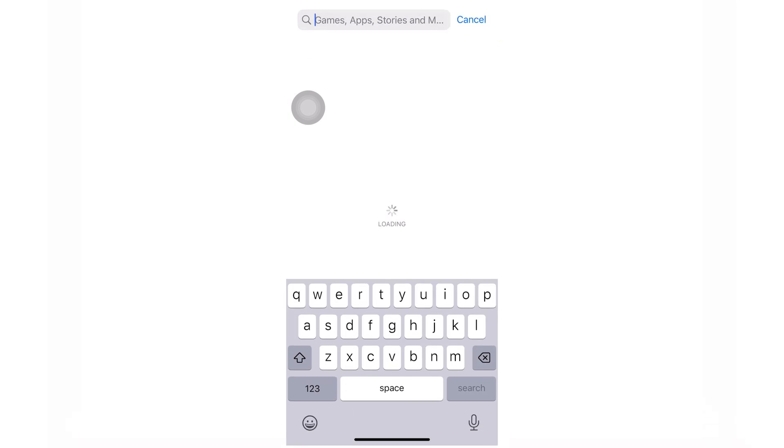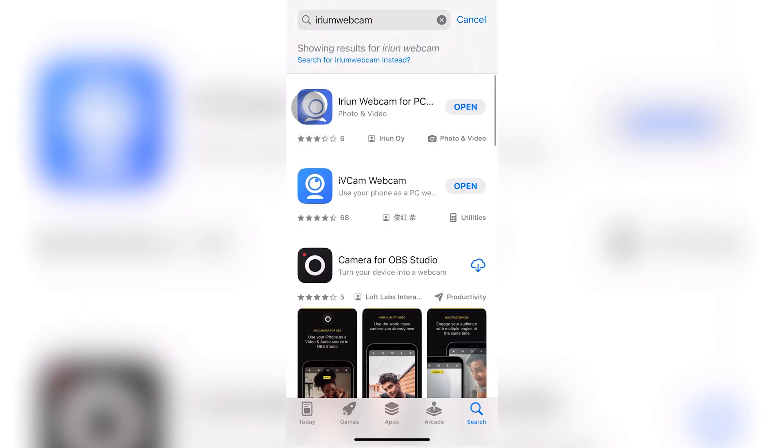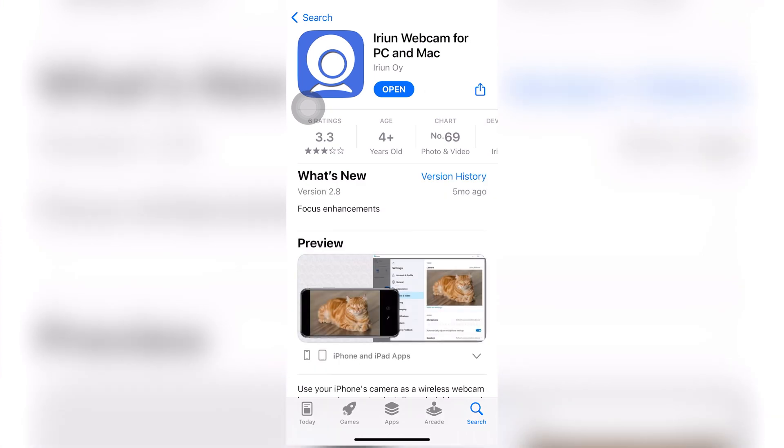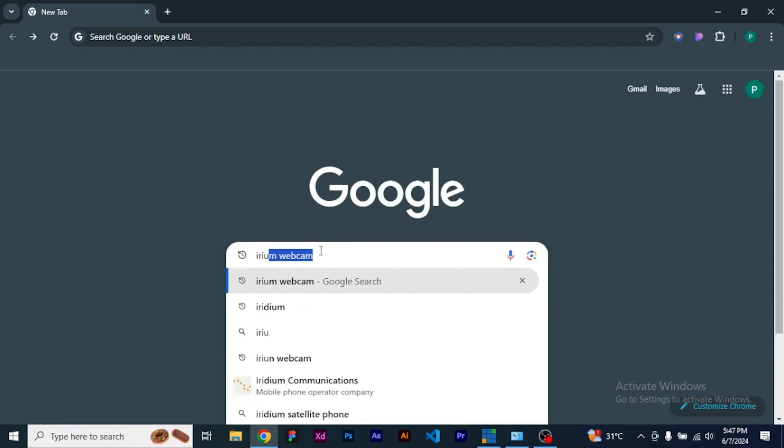So without wasting much of our time, let's dive in and set up our Irium Webcam for streaming on vMix. On your phone, either using the App Store or the iOS Store, go ahead and download the Irium Webcam. Search for it and wait for it to load. Once that comes up, you can see the one that says Irium Webcam for PC. Go ahead and on your browser search for Irium Webcam.